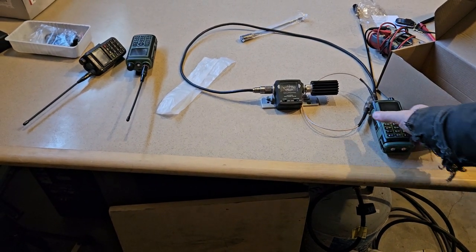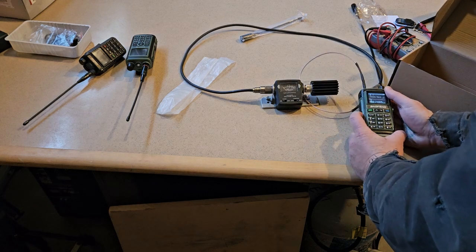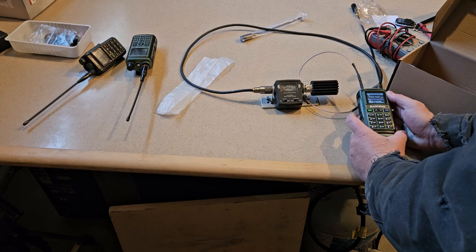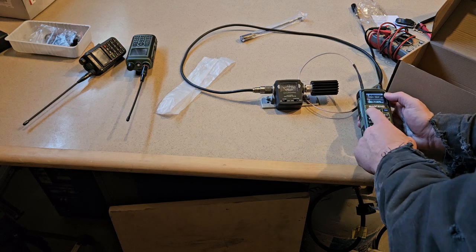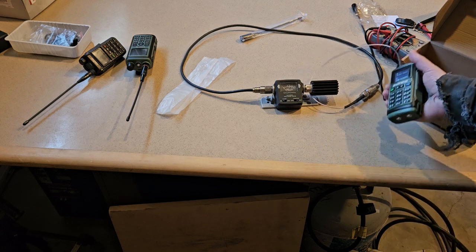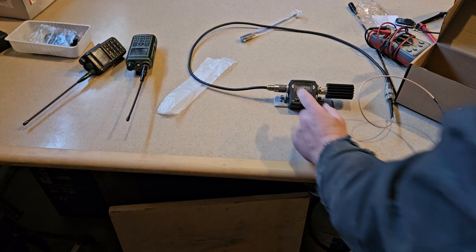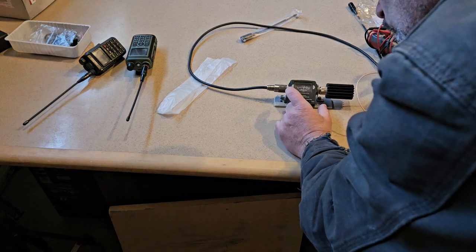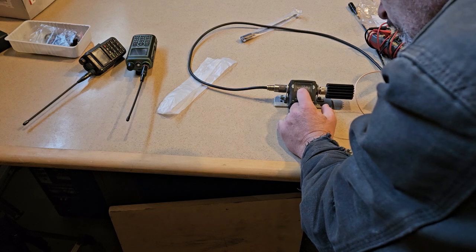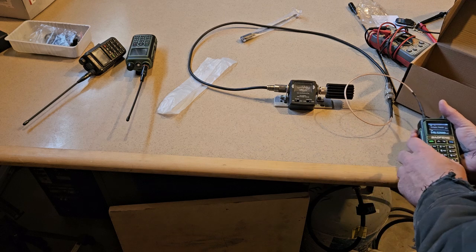The screen is unviewable from this angle. We are on the 15-watt scale and that reading is 5 watts on 2 meters — about 5 watts on high power.